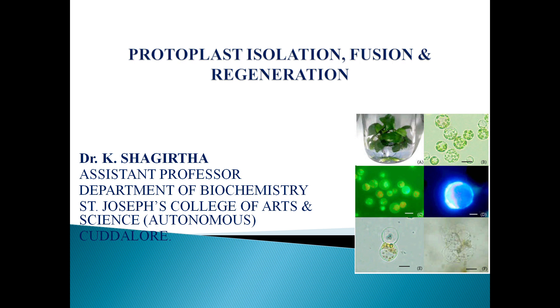Welcome students. I am Dr. Shagir, the Assistant Professor, Department of Biochemistry, St. Joseph College of Arts and Science, Kadalur. In this video, I am going to discuss about protoplast isolation, fusion, and then regeneration.